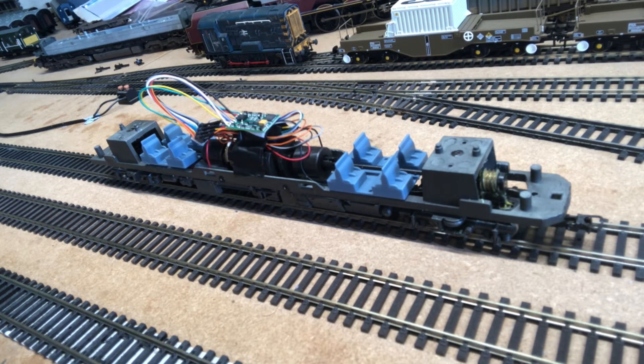The next thing to do will be to do the end units, so that'll be the next video. Thanks for watching guys — I'll see you in part two and we'll get the end units hardwired, then come back, get the whole unit coupled back together, and get it running around the layout. Thanks for watching and I'll see you in the next one.